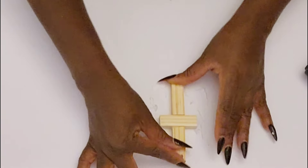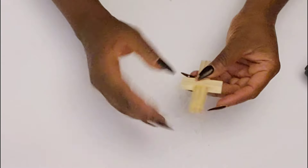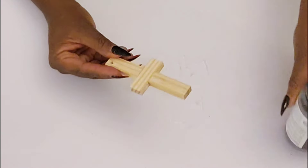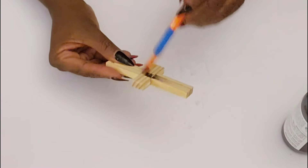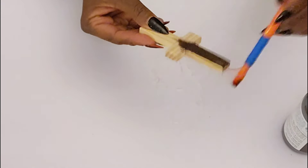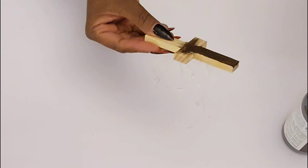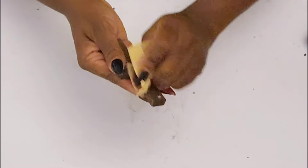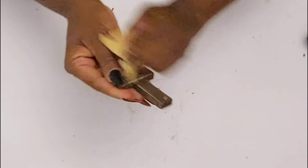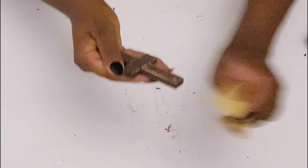Then I'm going to use some cafe color chalk paint to paint this piece. You could use the darker tumbling tower blocks from that Dollar Tree pack and skip the painting, but I did want to go in with this color to give it more of a rustic vibe. Then I took some sandpaper just to distress it a little bit.